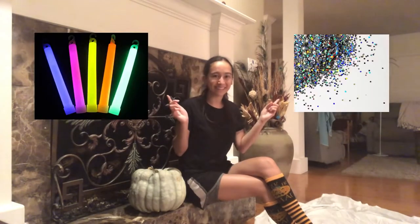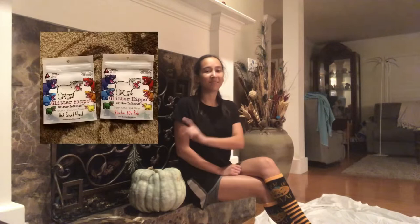Hello everybody and welcome to my very first Halloween video of the season. I am so excited about this project because we are going to throw in some glow-in-the-dark elements and some glitter. My plan is to make a white jumper dress with little ghosts along the bottom that are covered in this magical glow-in-the-dark glitter by Glitter Hippo.